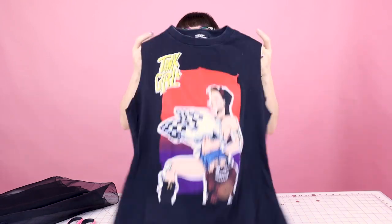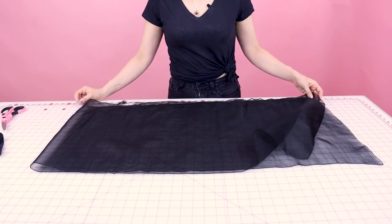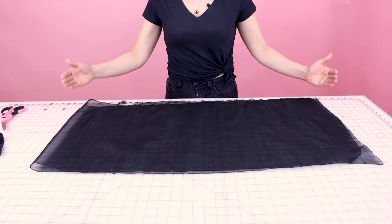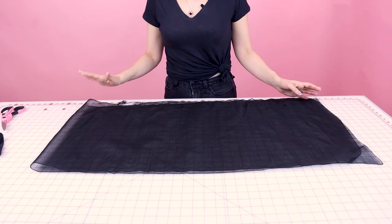Now that you have your sleeves cut off, it should look something like this. Next, we need to grab our fabric for the sleeves and measure it out. I have my fabric laid out here, layered on top of itself — it is 18 inches in length and 36 inches wide. So all I need to do is cut up the side, and then I'll have two sleeves.